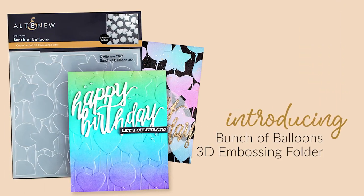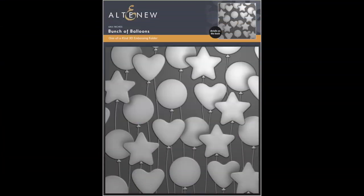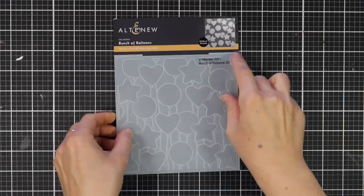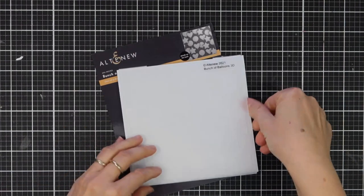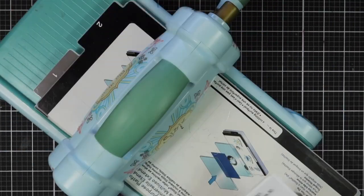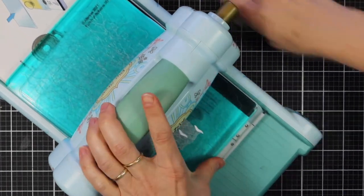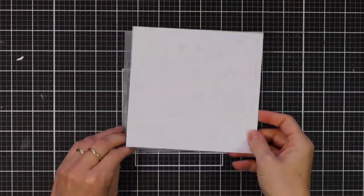This is Bunch of Balloons 3D Embossing Folder from Altenew. This 3D Embossing Folder complements our popular Balloon Bunch stamp set, and it features an array of circle, heart, and star balloons. This would make a great addition to any birthday or celebration project, and is a quick way to achieve fabulous dimension on your paper-crafted creations. Simply run through your die cutter following the manufacturer's instructions for 3D Embossing Folders and you're all set.